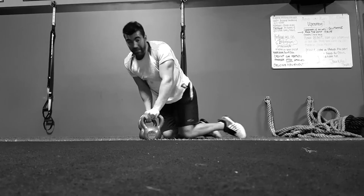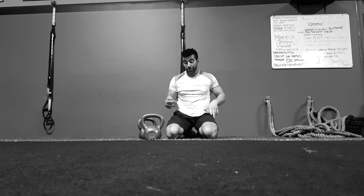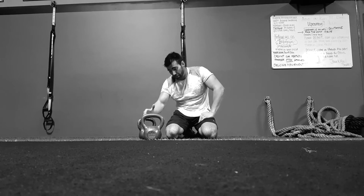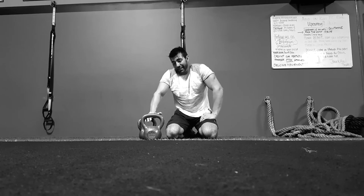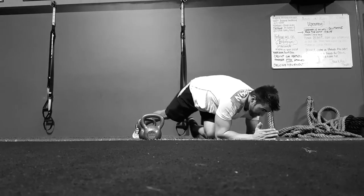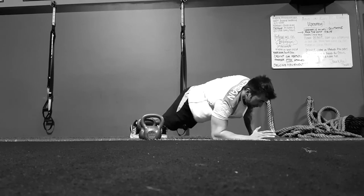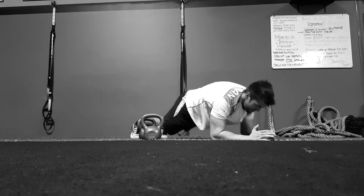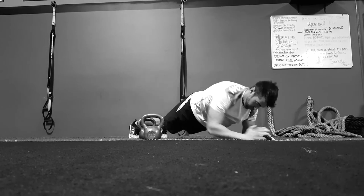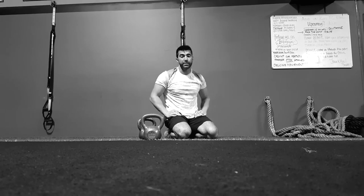Now if you need a modification, there's several different things you can do. Go lighter weight obviously — I usually recommend girls start on 18s, guys start on 26s — and build that core strength up from there. Another movement you can do is just the plank up and down as a variation to build that core strength up.